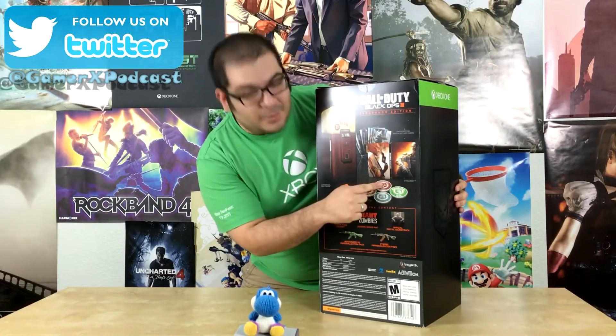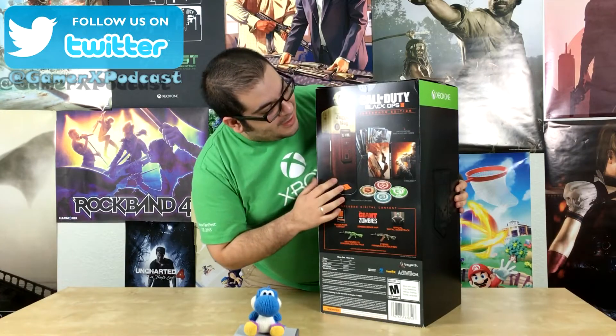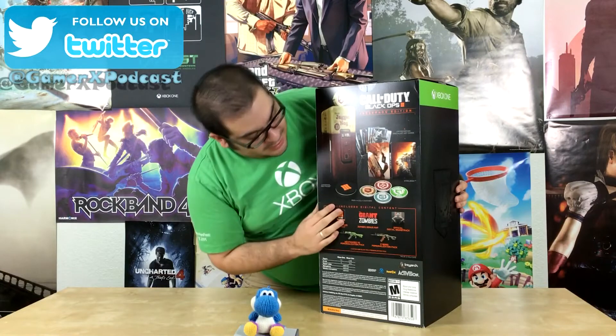This bad boy is special because there's a little mini fridge. On top of that, you get some coasters — 1, 2, 3, 4. I'm assuming it holds 4 cans. You get little coasters for those cans. You get some cool art cards, a steelbook, art cards, and some DLC.